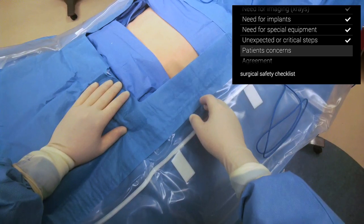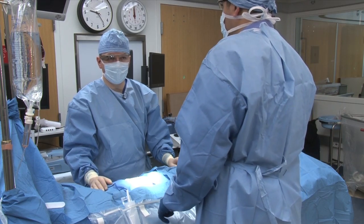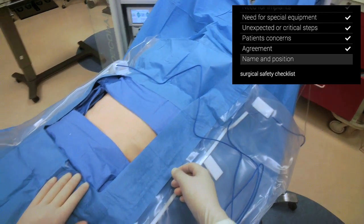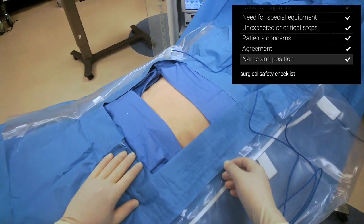This patient's concern is that he is HIV positive. Check. We all agree to proceed with this surgery. Check. My name is Homero Rivas and I'm the surgeon. Check.